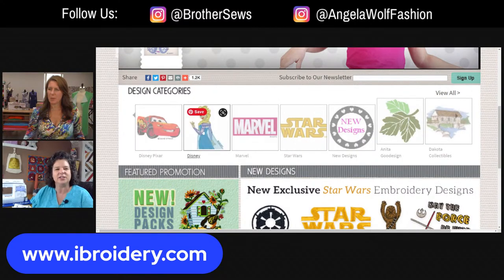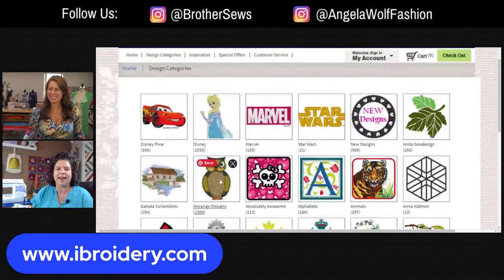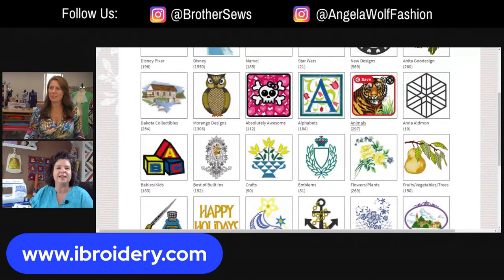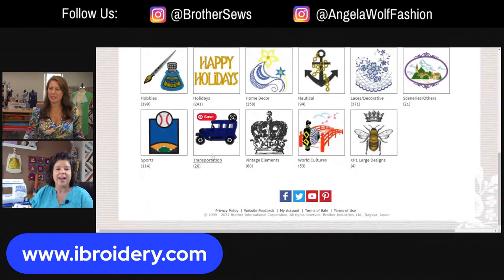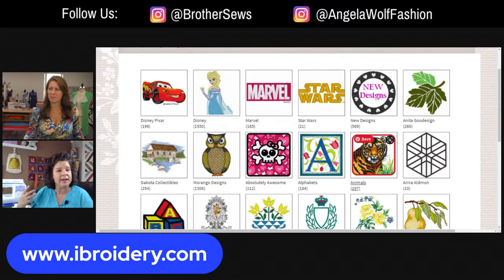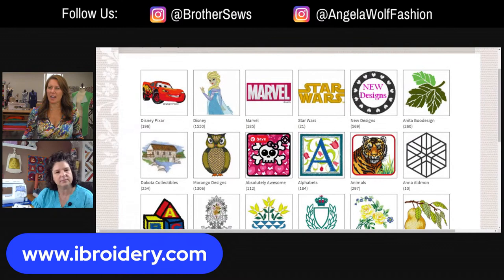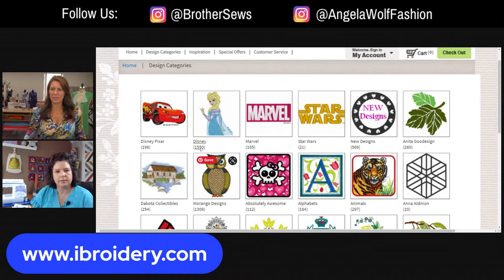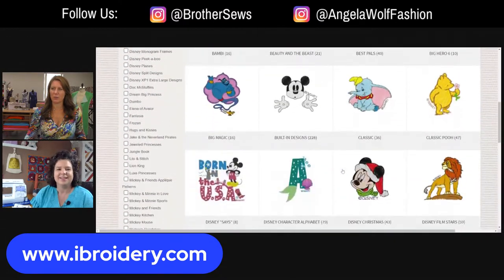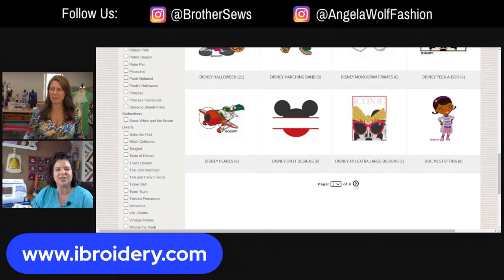You have to click on a category to get to the rest of them. You might go to that page and go, I don't see that many designs - click on those subcategories to show you all of them. When you slide over a design it gives you more info: the size, stitch count, number of colors. For licensed products, you can't actually alter the size - it's part of the licensing agreement with Disney, they require sizes to stay as they are. So if you download these and try to size them up, don't be frustrated - that's just their rule.